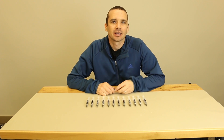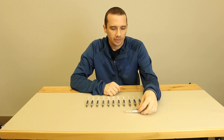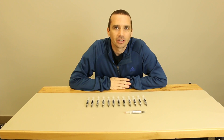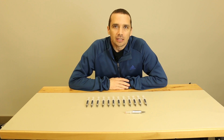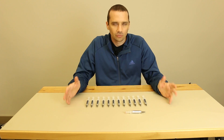Hey guys, this is Steve with Tronics Fix. Today we're going to be talking about Arctic Silver 5. I've heard several comments on our YouTube channel about Arctic Silver 5 — is it conductive, is it something we should use or something you shouldn't use? I just wanted to address it here in a video real quick and give you guys the scoop.